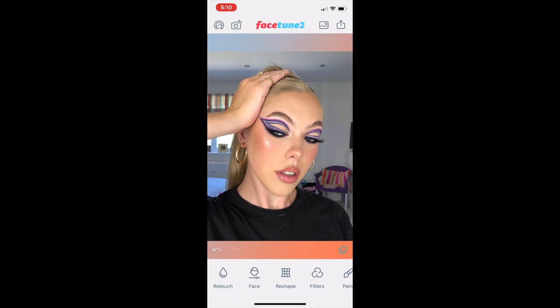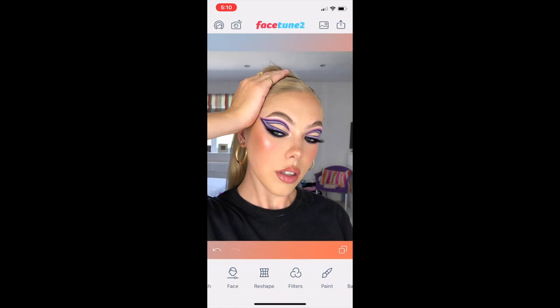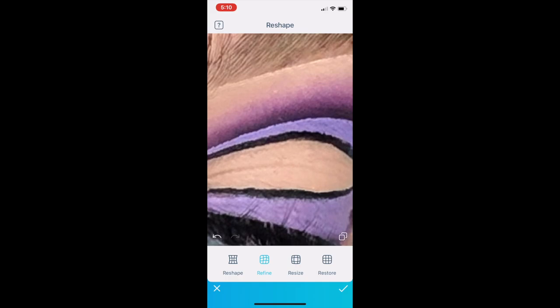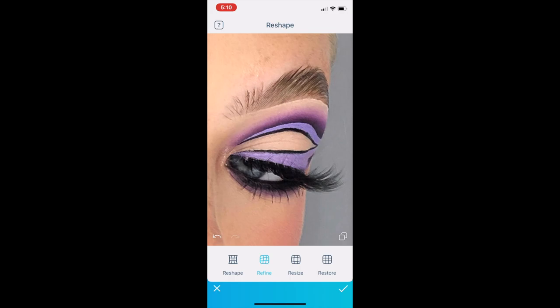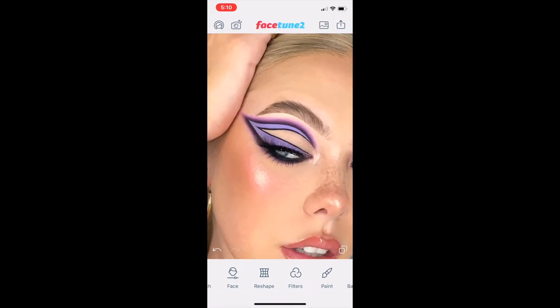Now I'm moving into the edit tool and going into the light section to basically brighten up the entire image. Then I'll go over to the color tool and just make the colors pop a little bit. Then, just like the Instagram editor, I'll mess around with the highlights, lower the shadows, and sometimes play with the contrast — this makes the image seem a little bit brighter and the colors pop more. Now I'm going in for that cheeky refine tool on my eyebrow again — just to even out the line on my other eye, which was really bugging me as it looked very crooked.